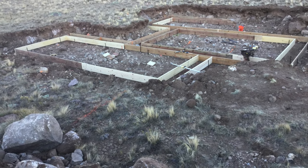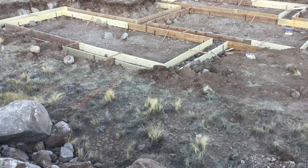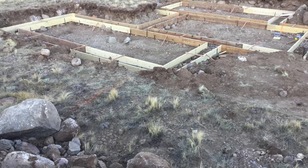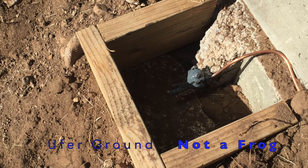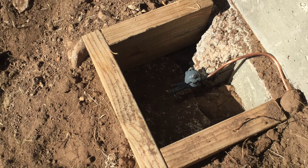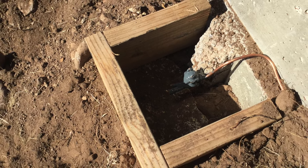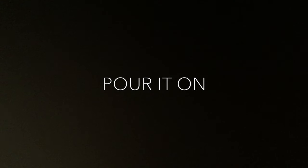Unlike a standard rectangle house, this has three rectangles and each one of them is going to be load-bearing, so I want a beam for load transfer under each one. A Ufer ground is required for our electrical system because of our dry soil types — it uses the rebar in the footing to ground the entire house.